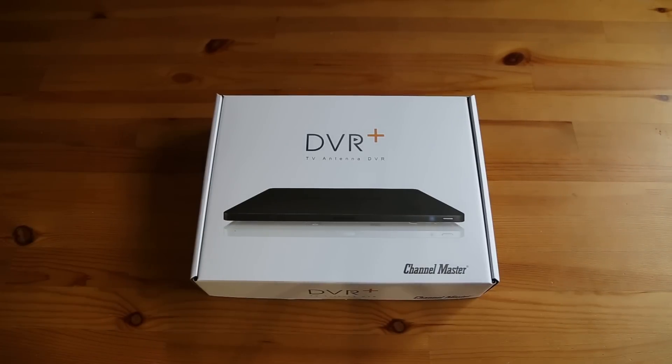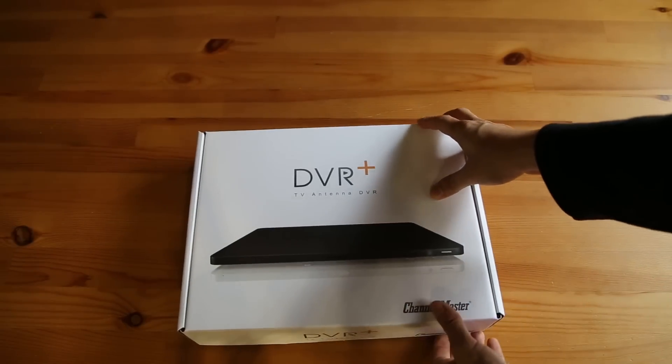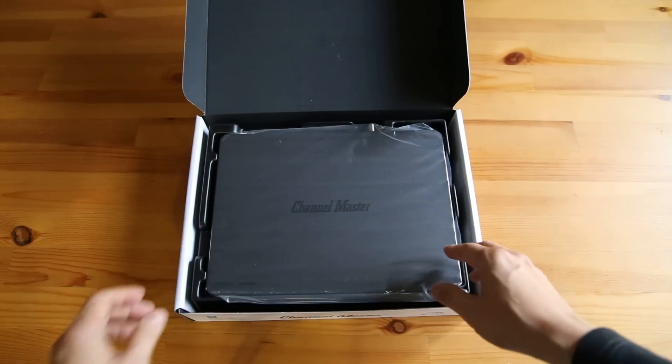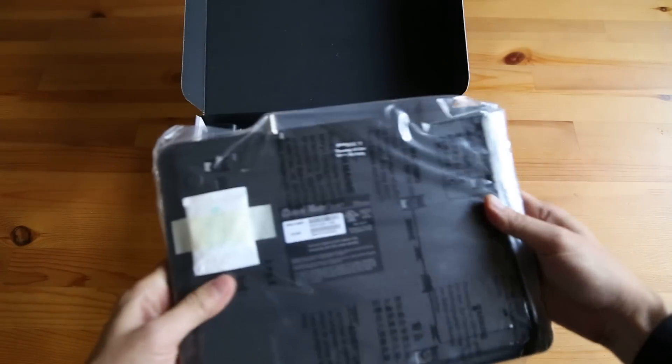Hey, this is Brian from DisableMyCable.com and this is my unboxing video for the Channel Master DVR Plus. I ordered this from the factory, got two-day delivery, and it came in two days. Let's open this up.